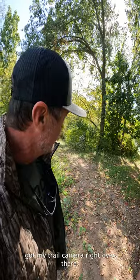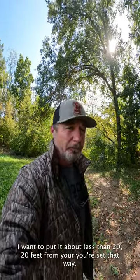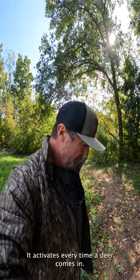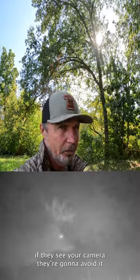I've got my trail camera right over there. Put it about less than 20 feet from your set so it activates every time a deer comes in, but keep it out of the deer's view, because the bigger older animals become shy with age and if they can see your camera they're going to avoid it.